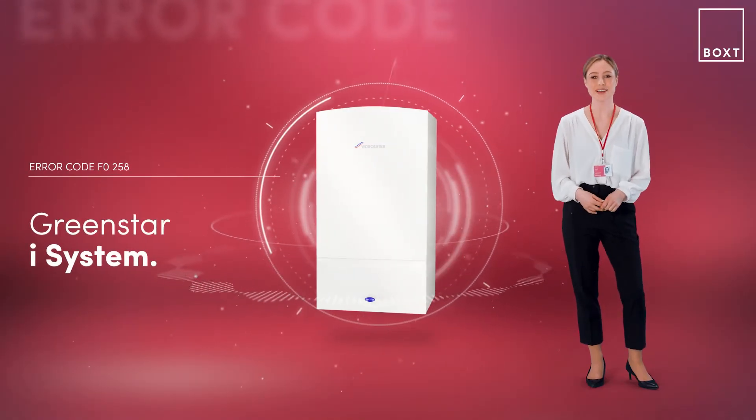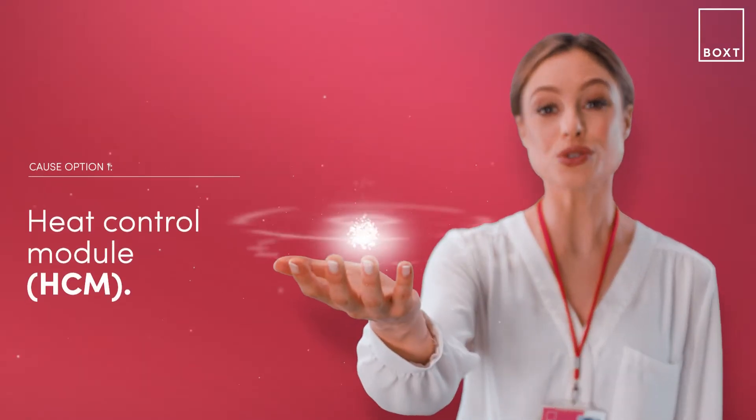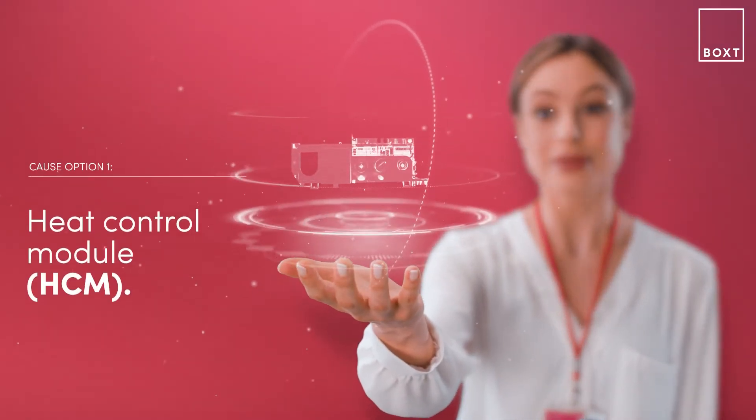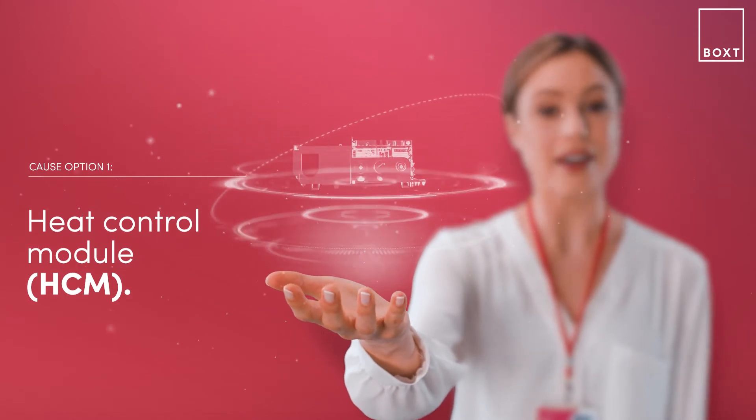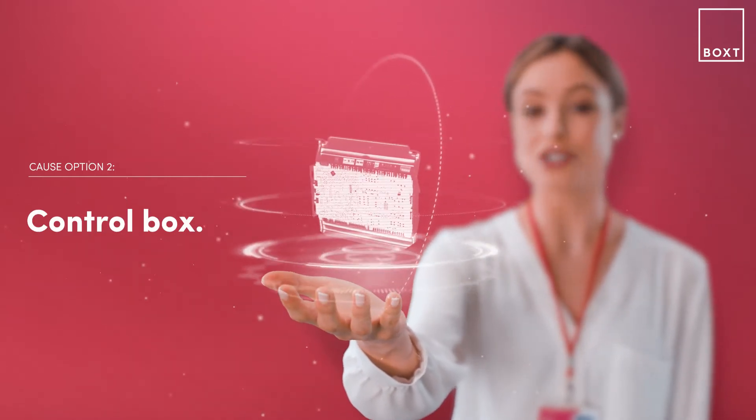With the GreenStar iSystem boiler, this problem is likely caused by installing the wrong heat control module. This is either because the HCM is loose in your boiler, or the wrong control box has been installed.